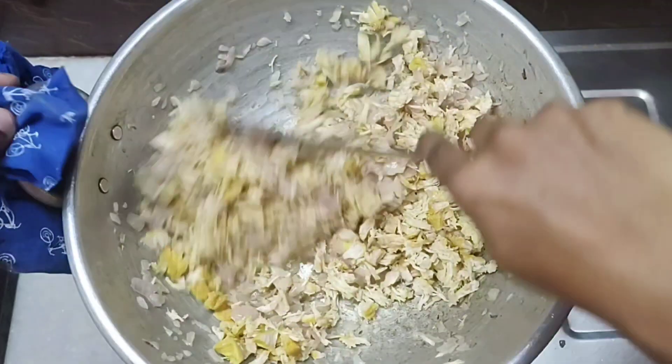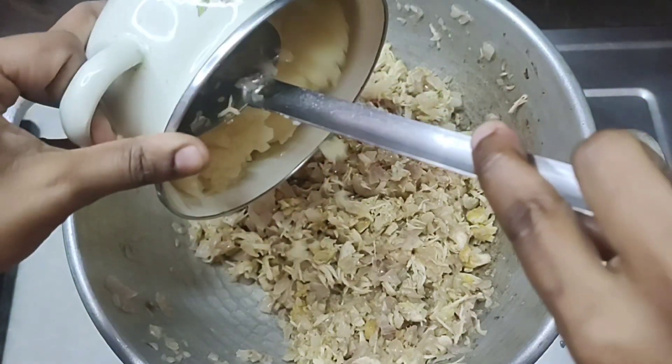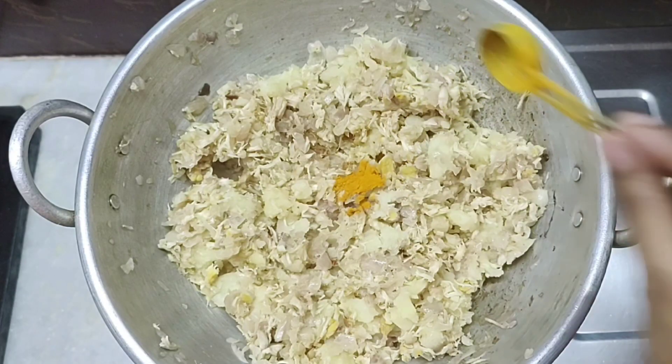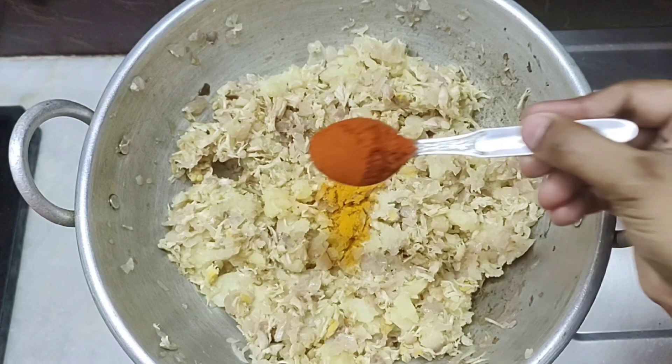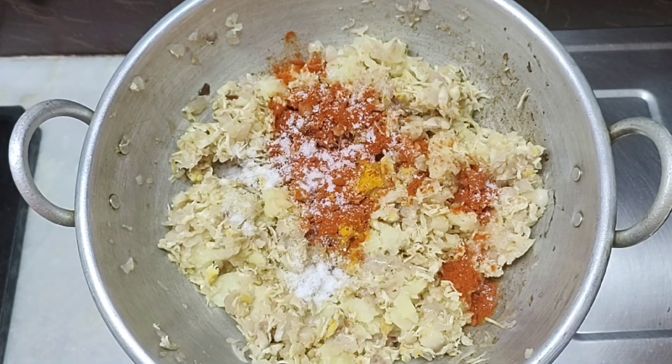Let the fish get very hot. Put in the pan. Put 1 teaspoon. Put the fish in the pan.